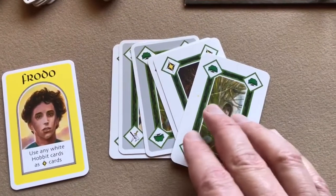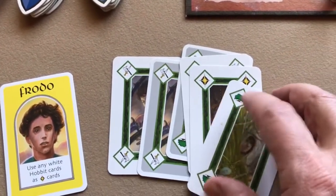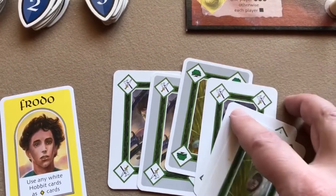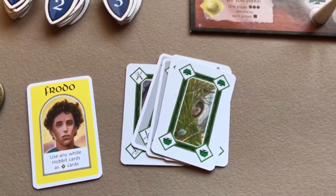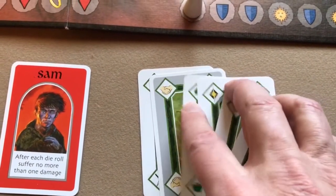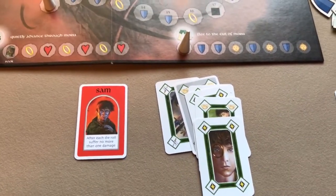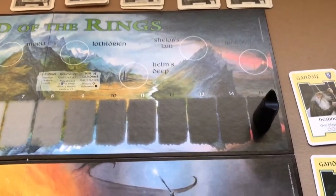The cards have symbols at the top — hide, wild/joker, fight, and so on. Frodo has two hide cards he could discard. One player must discard two hide cards or Sauron will advance on the corruption track.